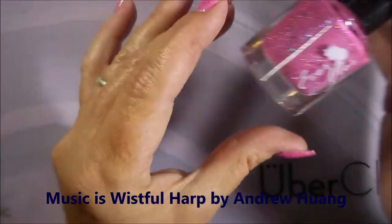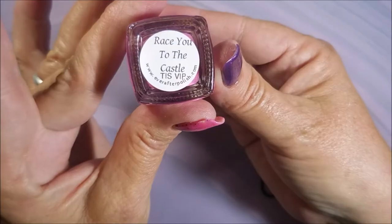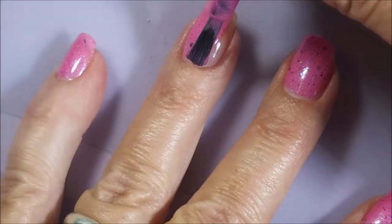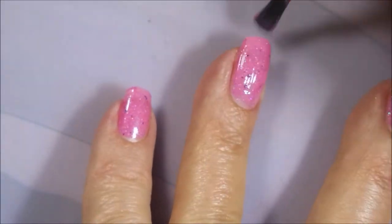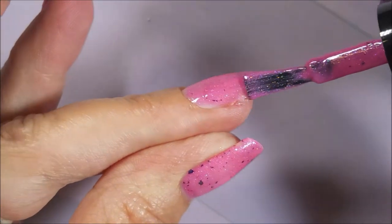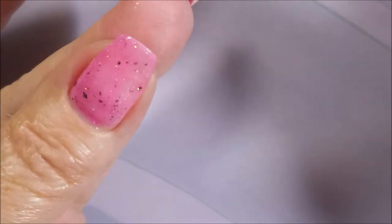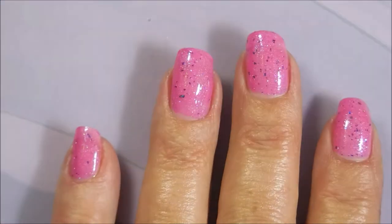I've got Neltex Formula 2 as my base coat and here is Ever After — beautiful pink polish with some shimmer in it. Race You to the Castle. We're going to go in with our first coat. You all know I'm a pink girl and this is a beautiful pink polish with some multi-chrome flakes in it. It's also got some little teeny tiny holographic glitters in it. It just is so pretty. I am in love with this one.